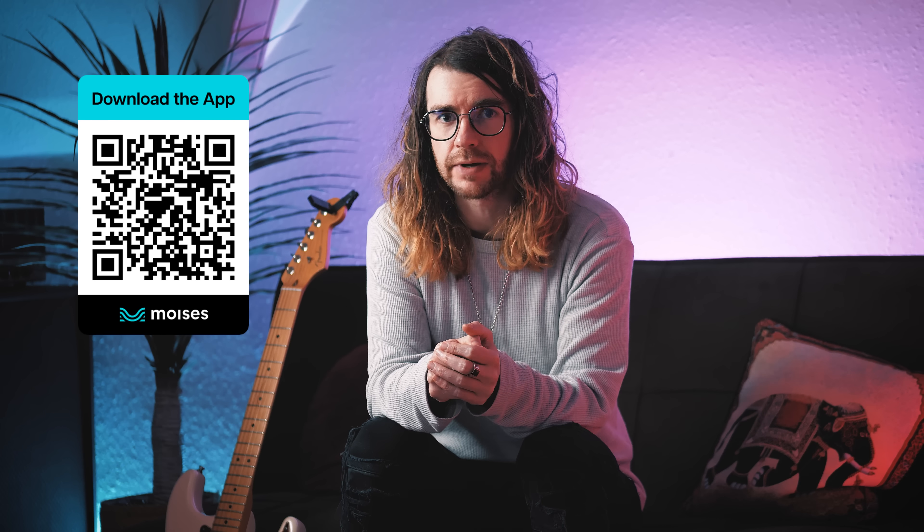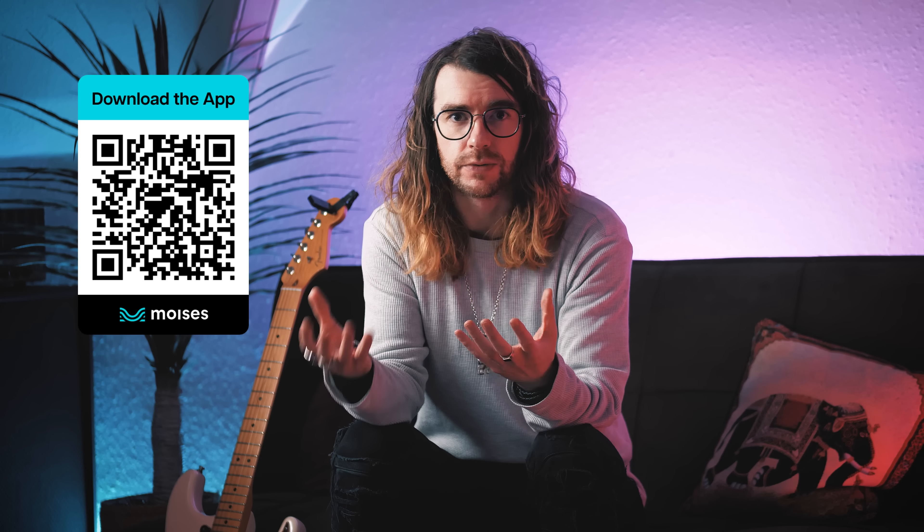There are two versions of Moises. You'll be pleased to know there is a free version, which you can get by clicking the link in the description, or you can scan my very fancy QR code to get started. And obviously there's a premium version which is going to offer you some more advanced features, and that's the version that I've been using from day one.